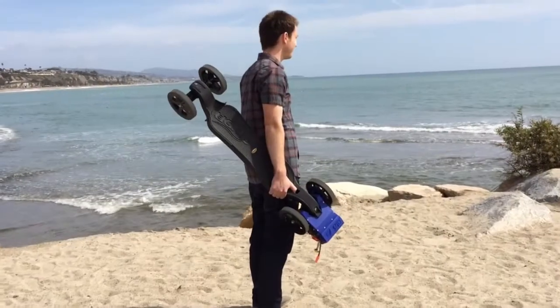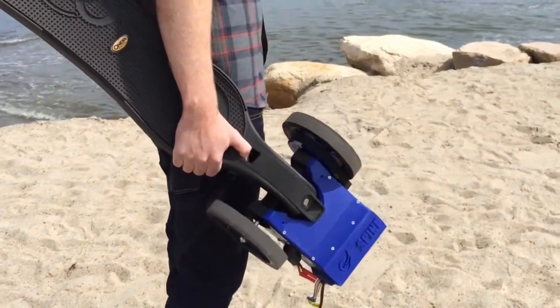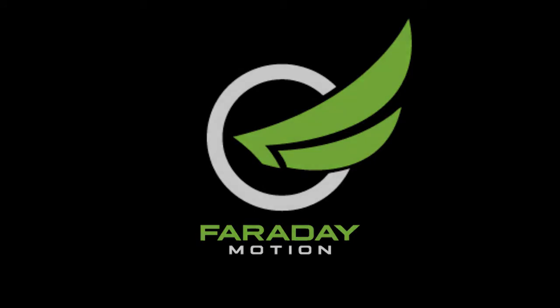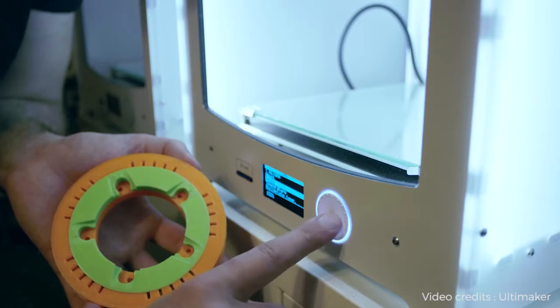Hi, I'm Trevor Clark. I'm a Faraday motion enthusiast, and I built my spine last month and I've been enjoying riding it around ever since. I am a longtime developer, 3D animator, and maker. In high school, the year that the Segway came out, I built one of those in my robotics class.